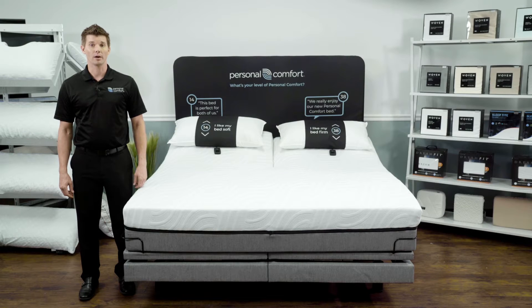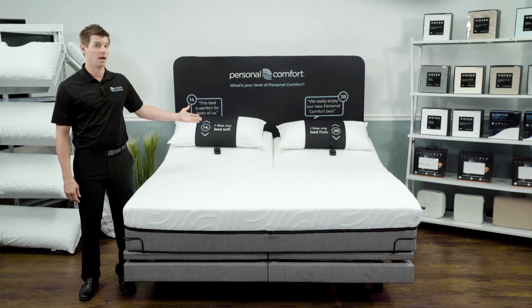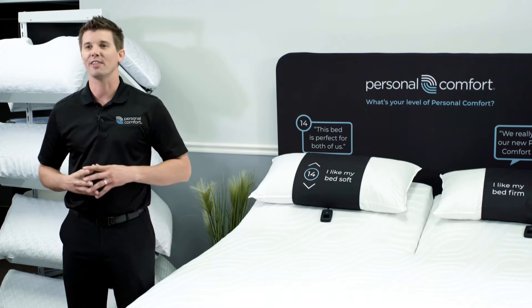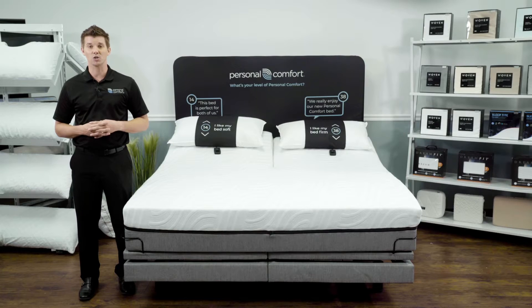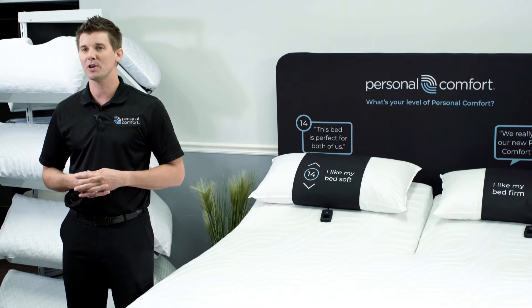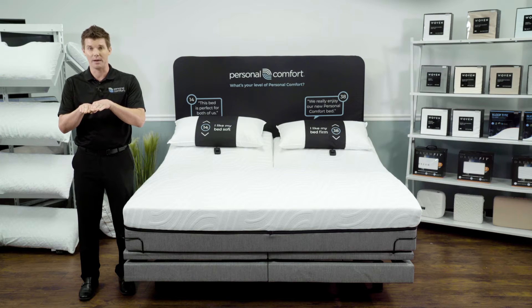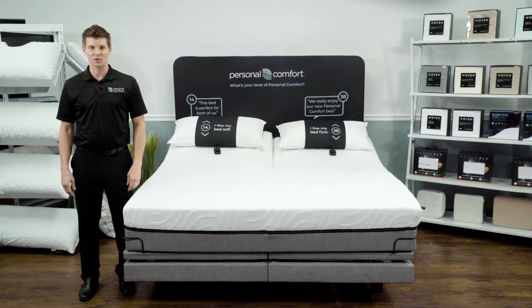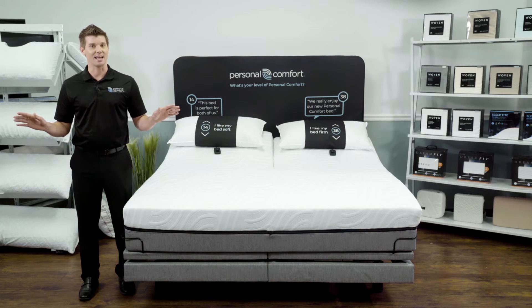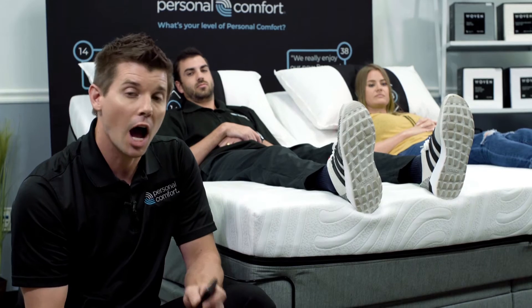As you may already be aware, many of the Personal Comfort beds are available in our flex head design. But did you know that flex head Personal Comfort beds also have a flex foot feature engineered into the design? Other companies require you to purchase a split king to have independent control of each side of the mattress. However, with Personal Comfort, this is not the case.